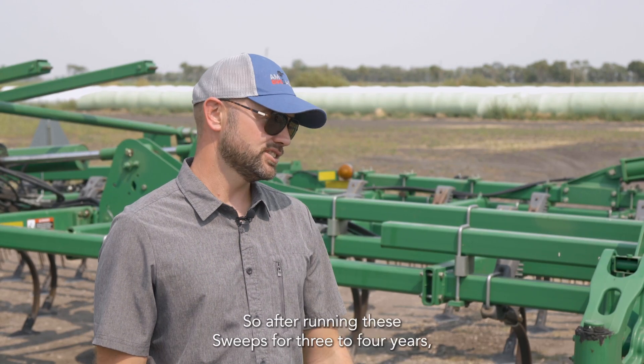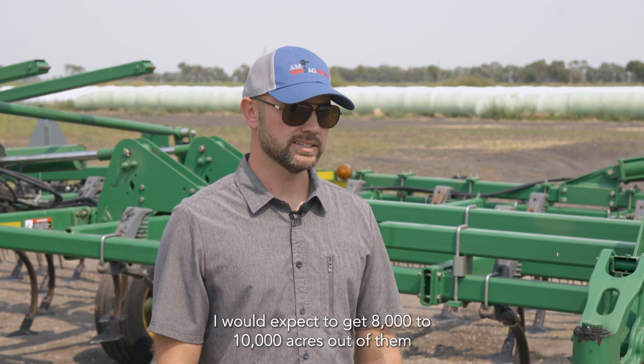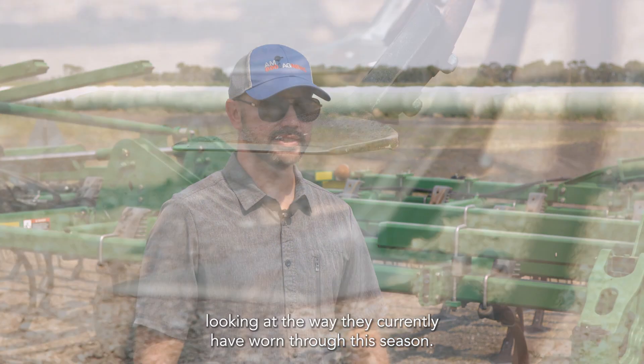After running these sweeps for three to four years, I would expect to get eight to ten thousand acres out of them, looking at the way they currently have worn through this season.